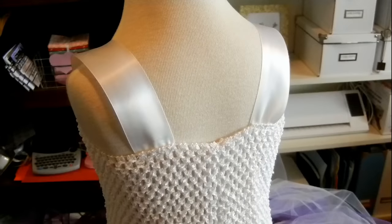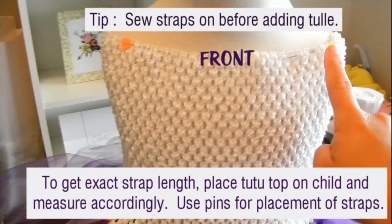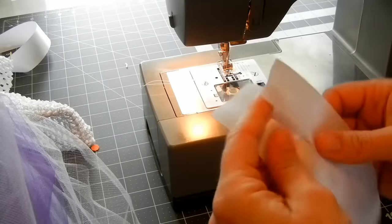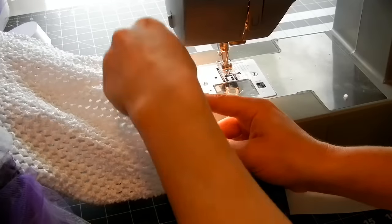Now we just need to add the straps. Taking my white one-and-a-half-inch satin ribbon, I've cut it to nine inches, using these safety pins as a guide.